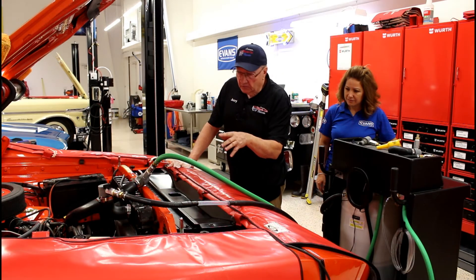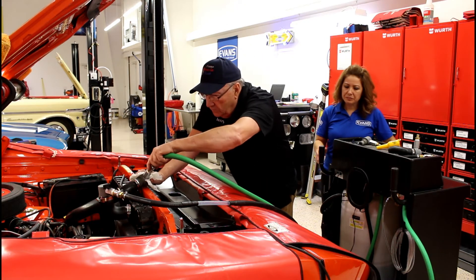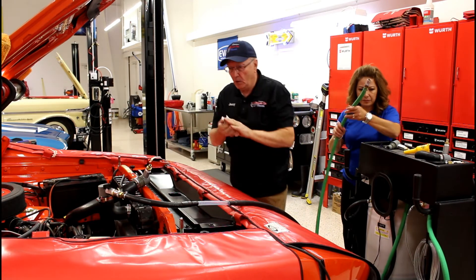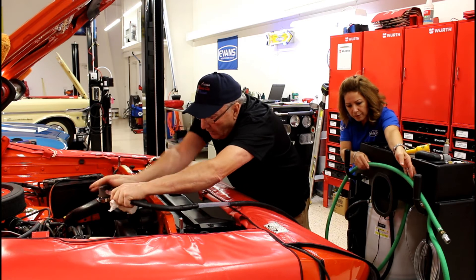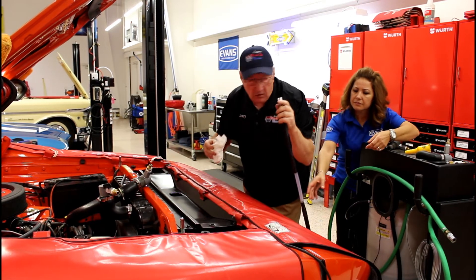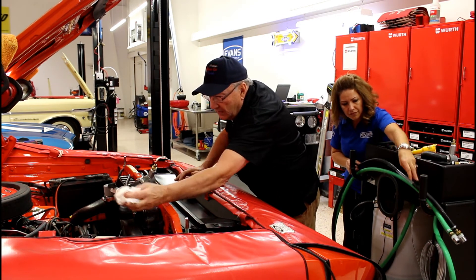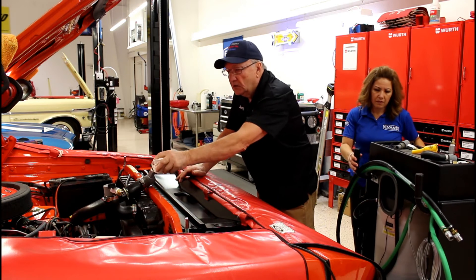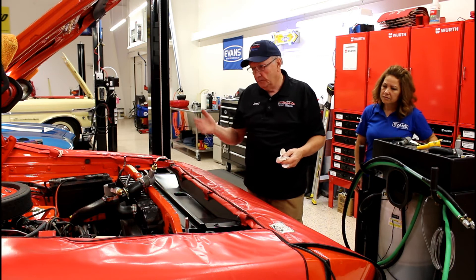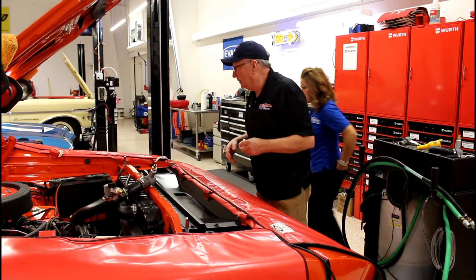We're full of prep fluid now, so what we're going to do is take these hoses off and move the fittings out of the radiator hose. That way, I can put the hoses back on the radiator. We can start the car up, move it outside, run it, bring it up to temperature, then bring it back in before we start the actual coolant stage of the exchange. I'll get busy draining that right now.